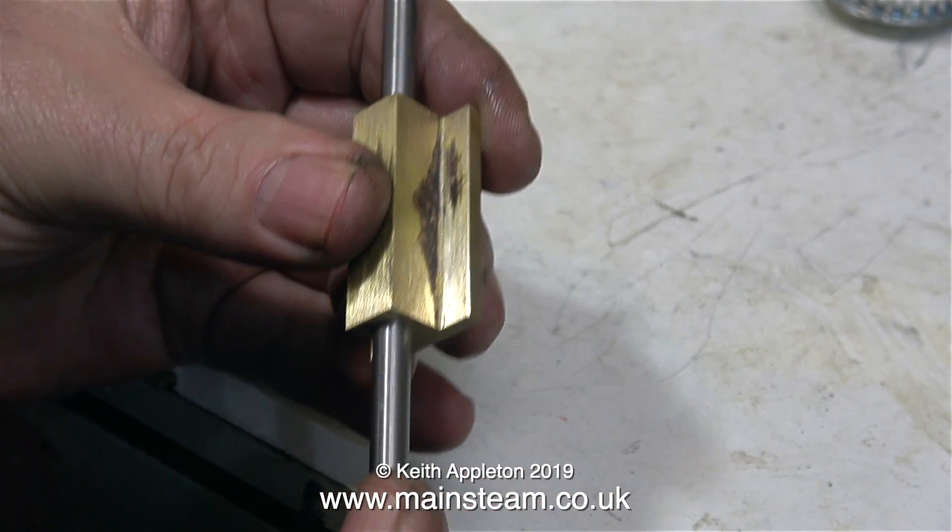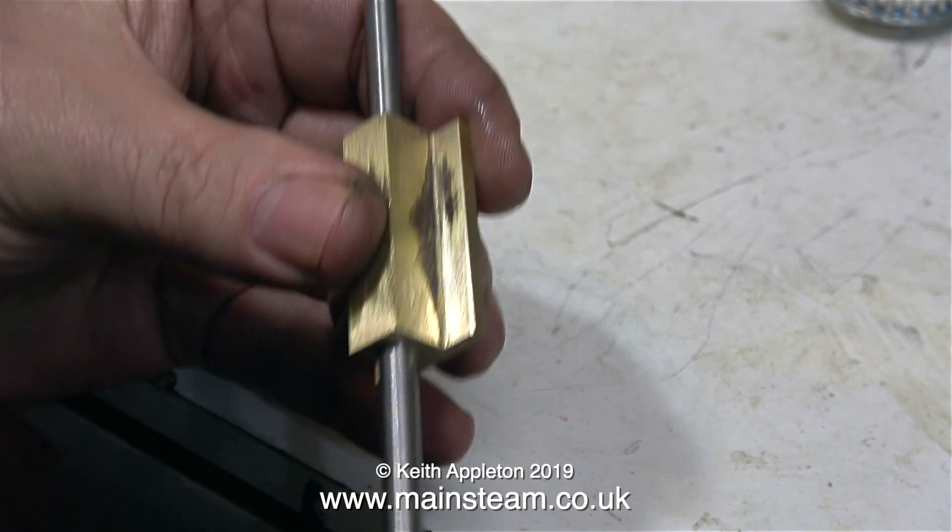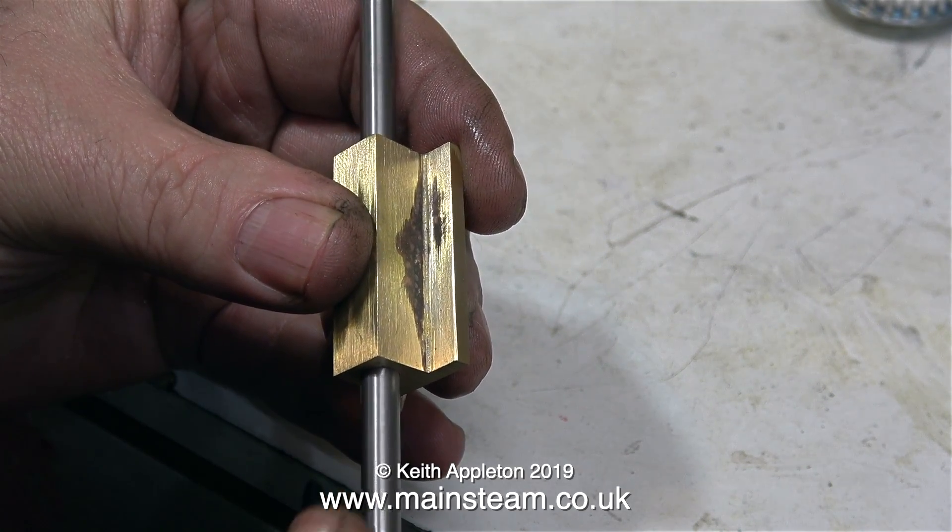If the bearing sleeve had been a tighter fit then I would have had to re-ream it once fitted into the component. So it took three attempts, and it was good to do it that way for me because that is what used to happen when I was a beginner. Thanks for watching and I hope you found it useful.